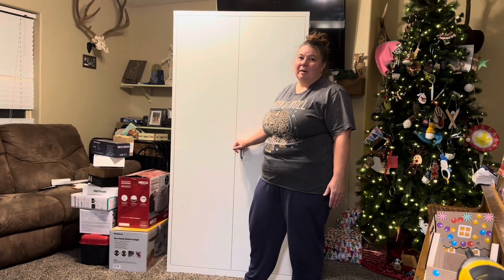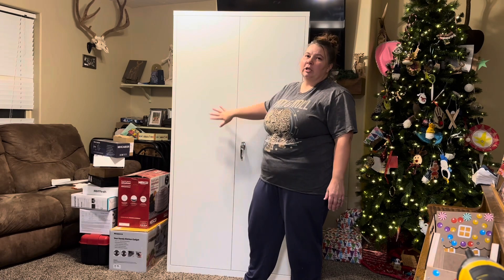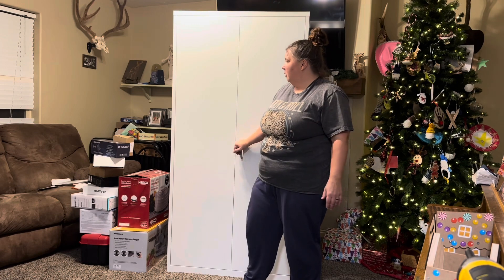As you saw, this was pretty simple for me and my husband to put together — very quick, very easy. This is a very sturdy one. We've had many of these and this is the most sturdy one that we've gotten. That's something I really like about it.